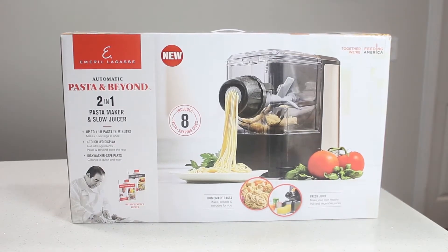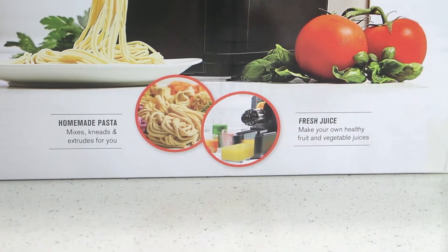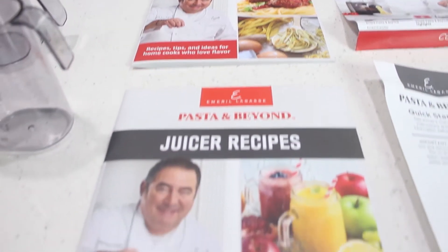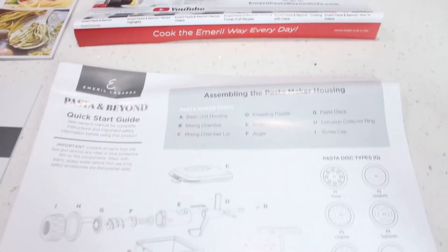Packaging is pretty straightforward for what you would find in Kohl's — that's where it was purchased. To the point, you see it's associated with Emeril and it's a pasta and juicing machine that can do more if you wanted to. Inside you have many components: half are for the juicer and half are for the pasta maker. You have an owner's guide, quick start guide for the pasta part as well as the juicing part, recipe, and assembly guide for each.